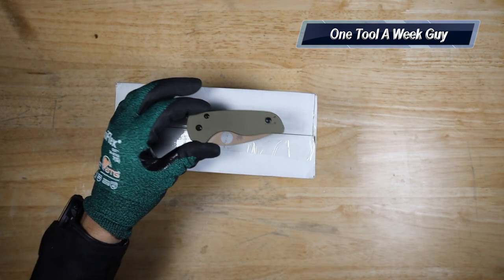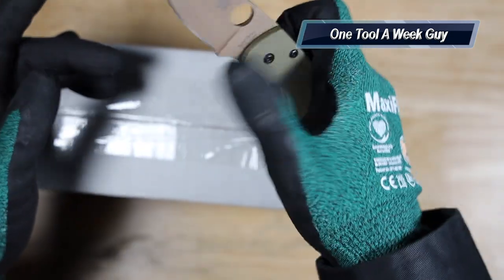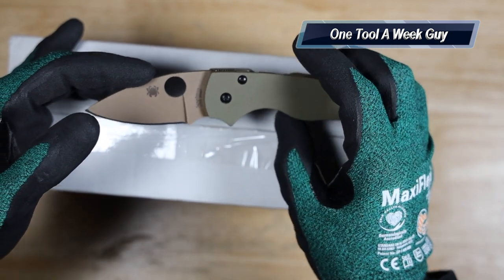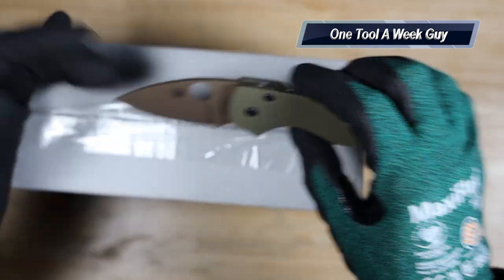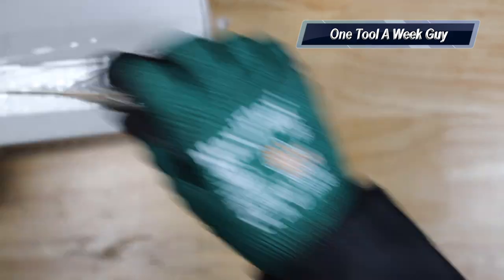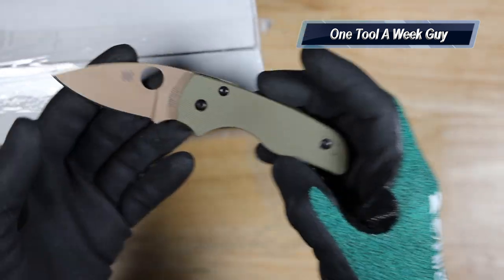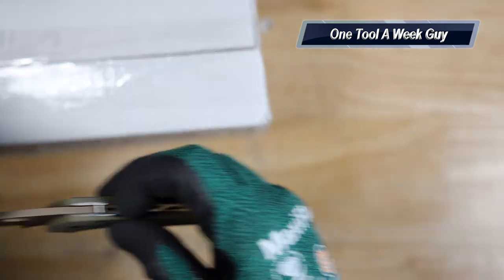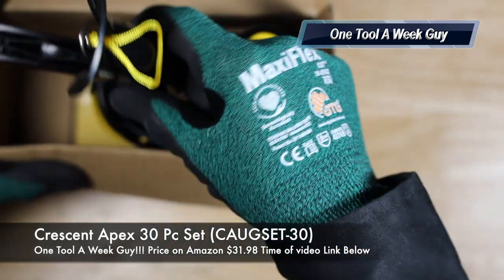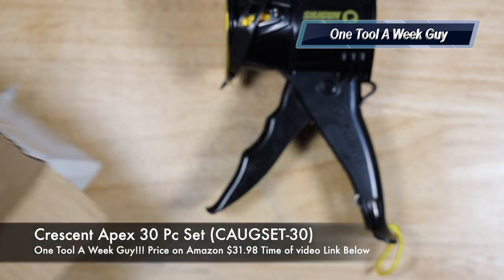To open it up today we're going to be using this Spyderco Native right here — the REC model edition, which stands for River Edge Cutlery. It's a very nice knife. We slide it open, put that to the side, close it back up, and open up the package. Of course it comes with the gun and some instructions.